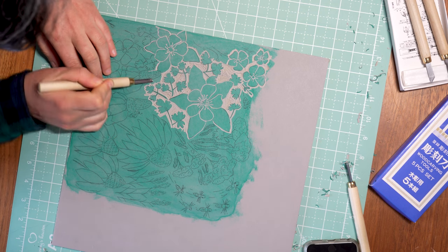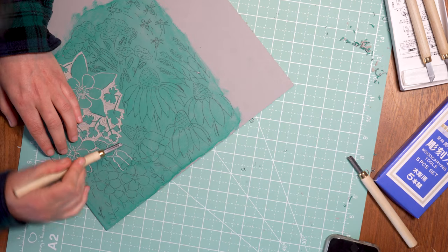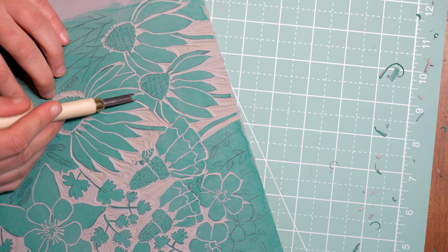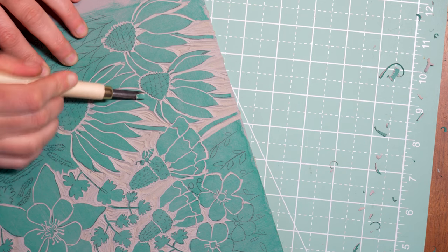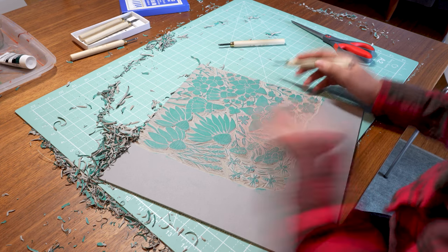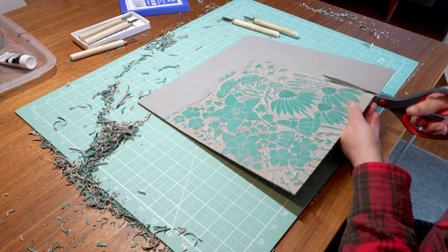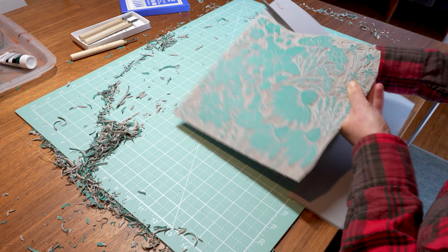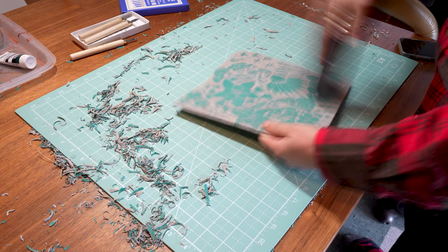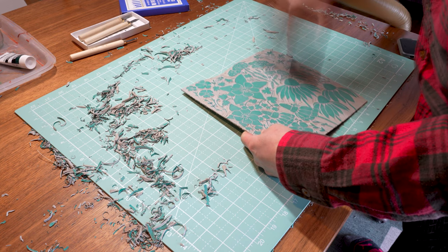To create a choppy texture instead of smooth lines, move the tool side to side as you push it forward. I like to use a self-healing mat under my workspace because it protects my table if the tool slips off the block. When you're done carving, use the scissors to trim off any excess from the edges of the block. It is easiest to vacuum the scrap pieces of lino, or you can brush it off too.